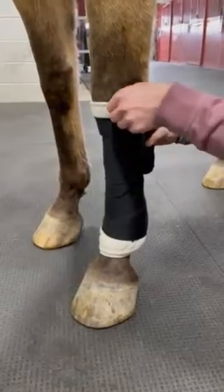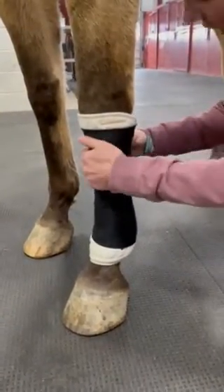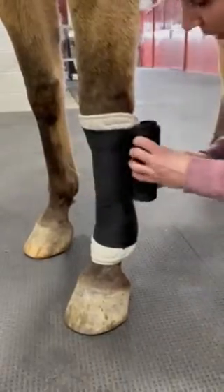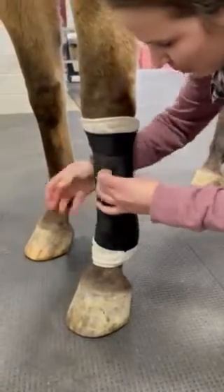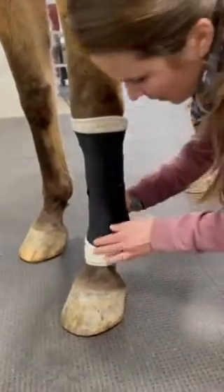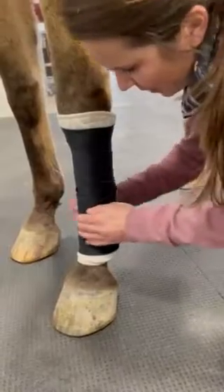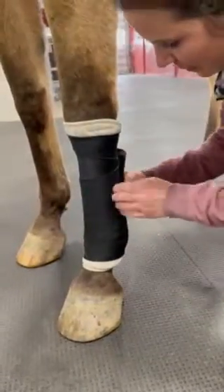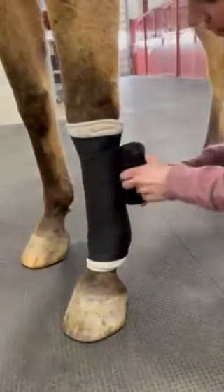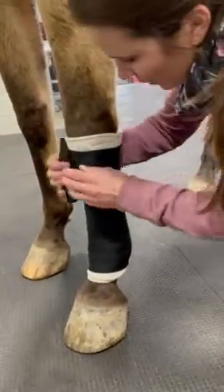Once you get to the top, you're going to leave a little bit of the cotton wrap exposed — you don't want it to directly touch the leg. Keep going until you run out of wrap, overlapping by half as you go back down the limb, leaving a little bit of cotton exposed at the bottom, then come back up with even pressure until you get to the Velcro.